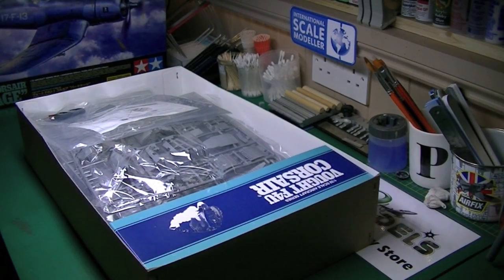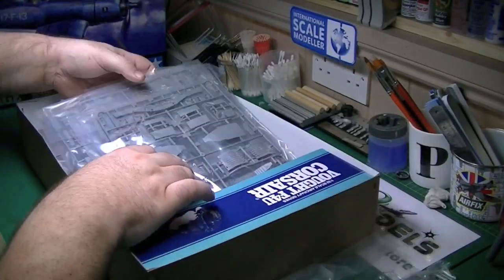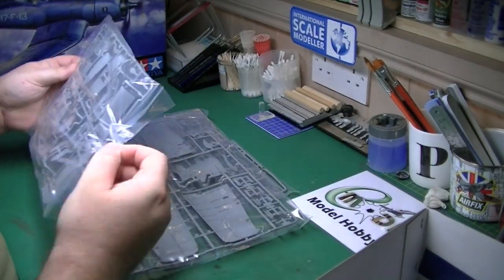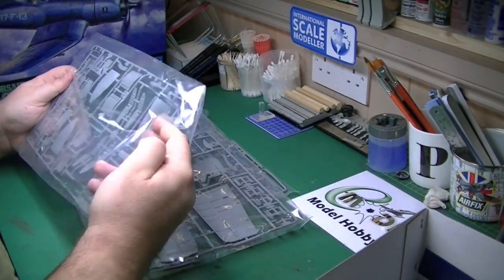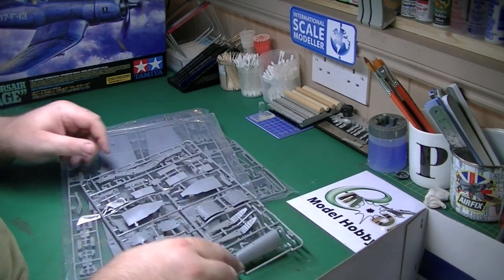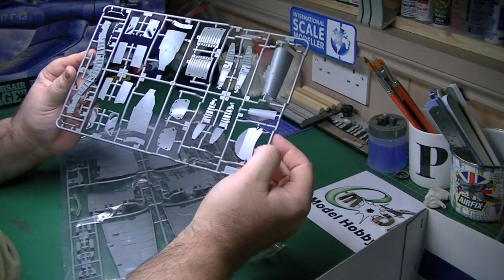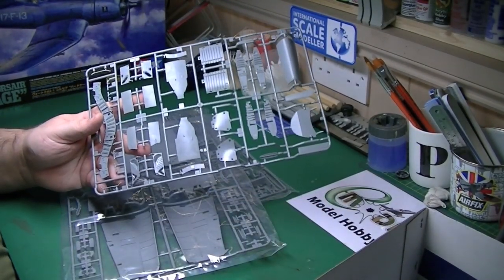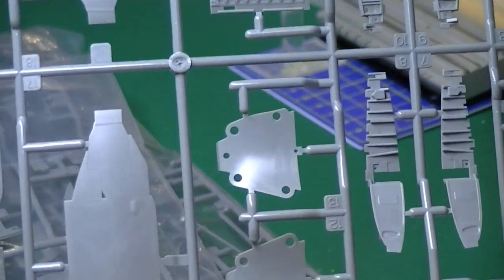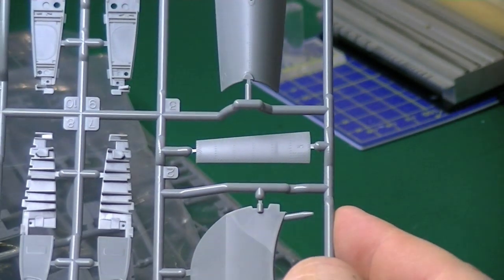Nice large Tamiya box with lovely box art on the front. Typical size Tamiya sprues and typical colour Tamiya plastic. There's over a dozen sprues in there easily. Absolutely beautiful mouldings — the detail is very, very crisp. The riveting detail is absolutely superb. You can see all the riveting detail on the edge. Very crisp panel lines, very nicely detailed.